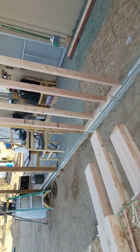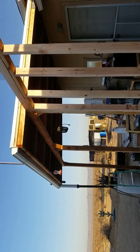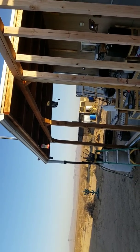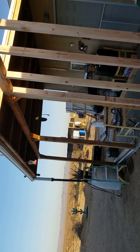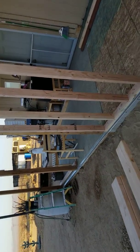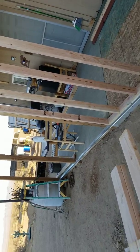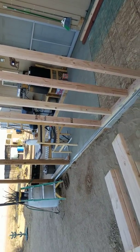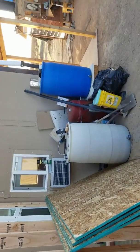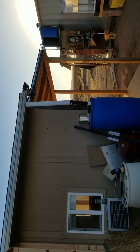Before I get this completely closed in, I've got to close in those eaves above the four-by-four on the old part, because if I don't, all the birds in this desert are going to move in for the winter. Every day I'd come out and clean bird crap off everything. Something was also in the attic again last night.